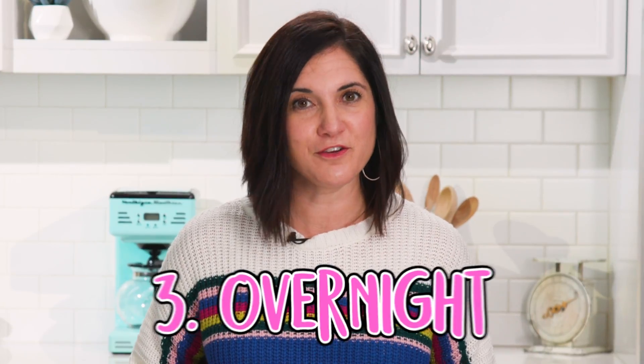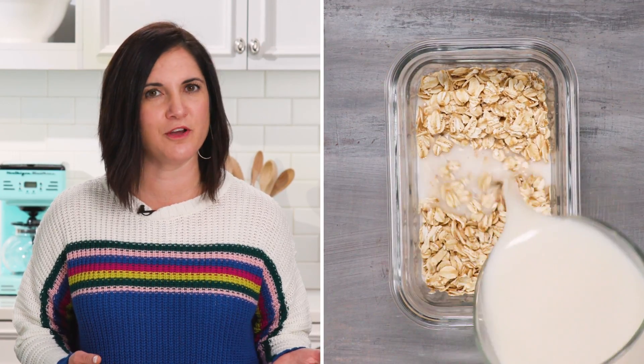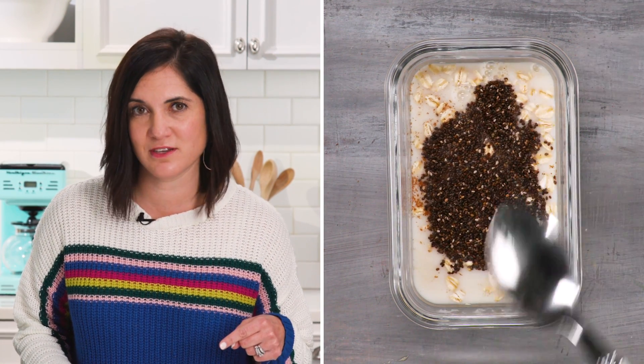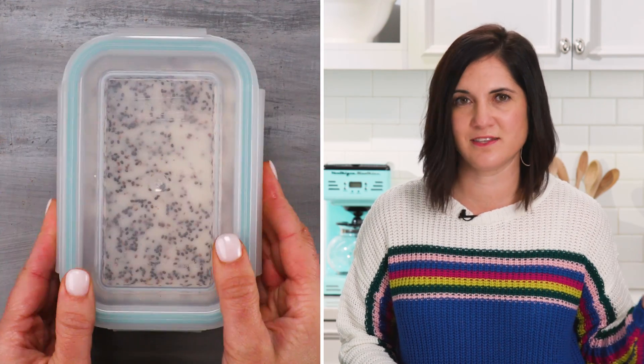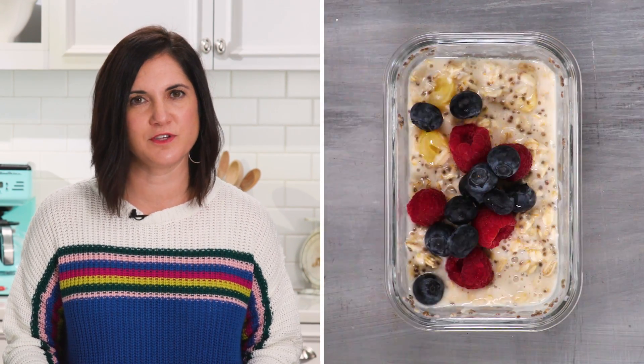You're gonna sleep much better tonight knowing there are four more ways to make it. Let's talk about overnight oats. This is good for people on the go who just want to grab their breakfast and walk out the door. Follow the same ratio — two parts liquid to one part oats. Stir in whatever else you like, and if you want to be trendy, stir in chia seeds — it really does bulk up the nutrition. Add any dried fruits or nuts, put the cover on, and refrigerate till the next day. When you wake up, give it a stir and top it with fresh fruit. If you don't want it cold, pop it in the microwave for a minute.